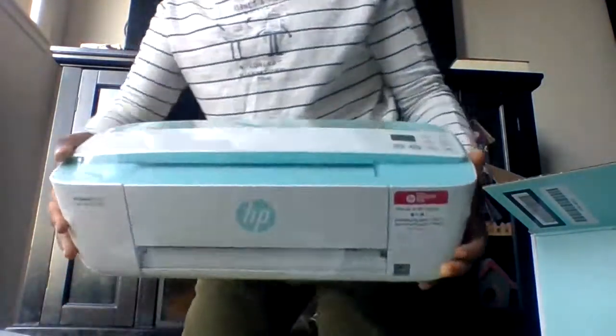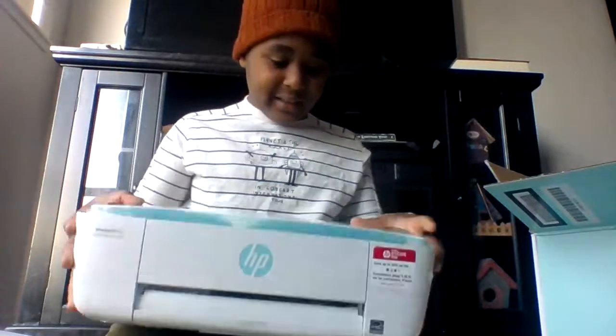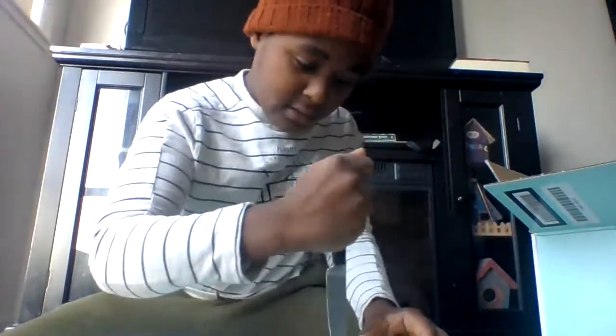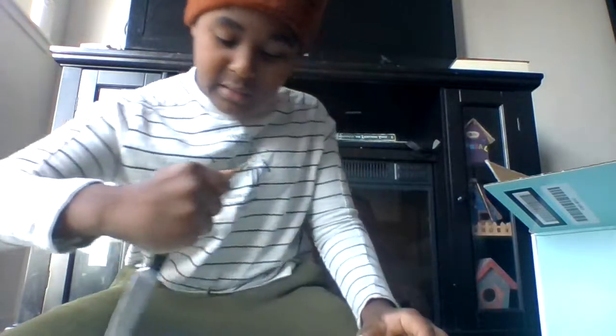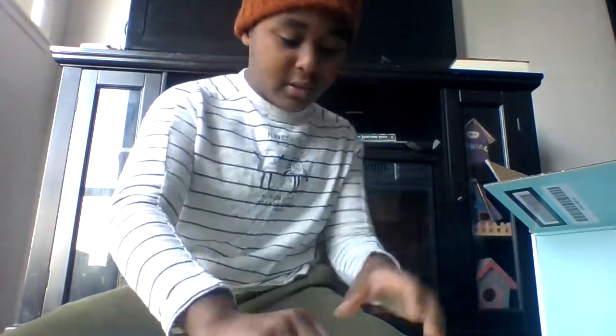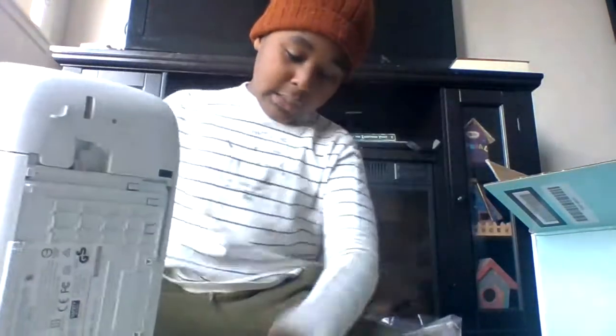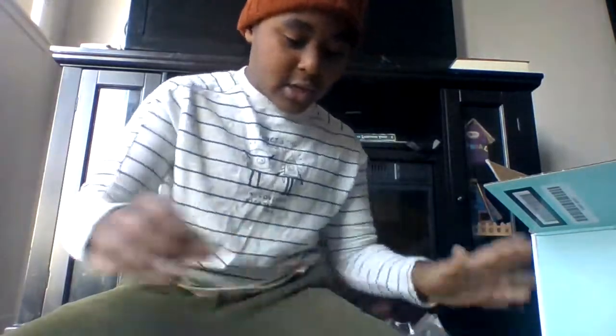It's pretty cool, I like it a lot. I'm gonna take the knife and slowly cut the plastic wrap, trying not to scratch the printer because it's pretty nice — and then I'd want to go back and buy another one.